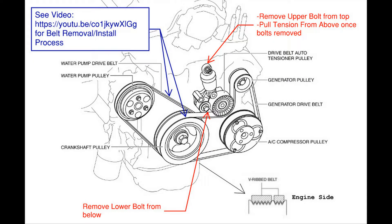This diagram shows you the relationship of the belt tensioner to the two belts on the engine. The belt tensioner only provides tension to the serpentine belt, which powers the generator and the air conditioning compressor.